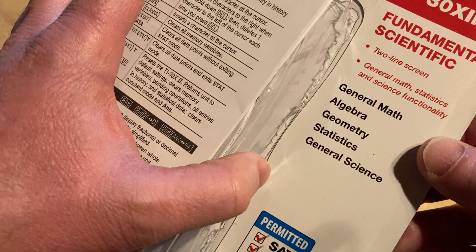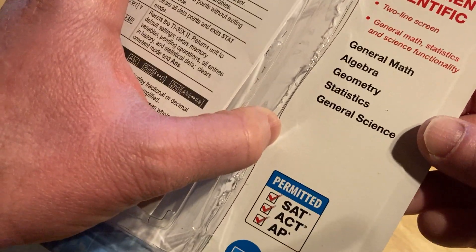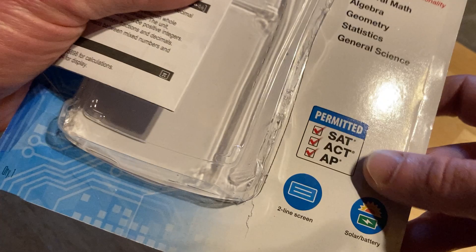It can be used for general math, algebra, geometry, statistics, and general science. It's permitted on the SAT, ACT, and AP exams.